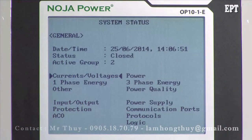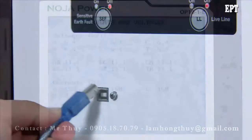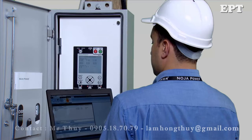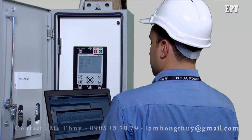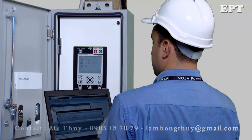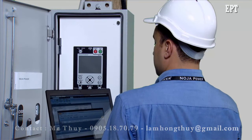If the feeder is energised, check that the voltage and current readings on the panel are correct. Connect to the RC10 with the CMS software package and load settings as required. Conduct any other commissioning tests as specified by local regulations and requirements.